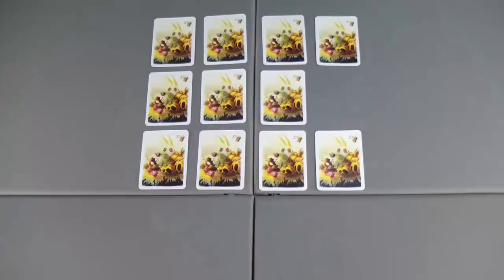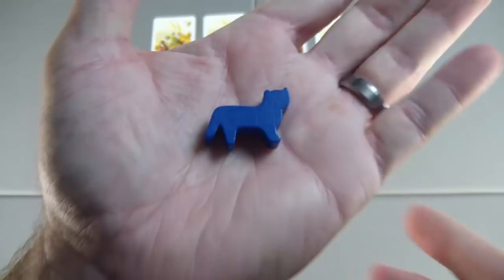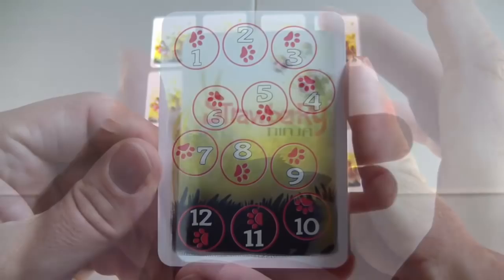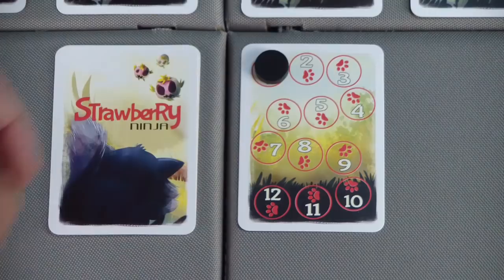You can have this empty space be anywhere in the grid. Next, we're going to take our kitty, who is chasing the Strawberry Ninja down, and place it anywhere on the grid on top of one of the face-down cards. Now that kitty's in place, we're going to take our movement cards — a right, a down, a left, and an up — and shuffle these to make a movement deck. Finally, we have our turn marker. Each round lasts 12 turns, and we'll place that next to our movement deck. And that is it — we are set up and ready to play.